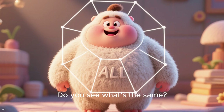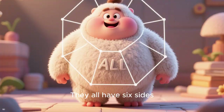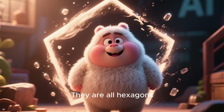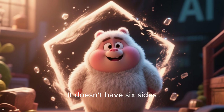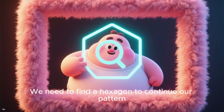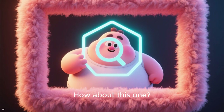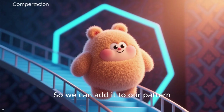Look at these shapes. Do you see what's the same about them? That's right — they all have six sides. They are all hexagons. What if we add a pentagon? It doesn't have six sides, so it won't fit our pattern. We need to find a hexagon to continue our pattern. How about this one? Yes, it's a hexagon, so we can add it to our pattern.